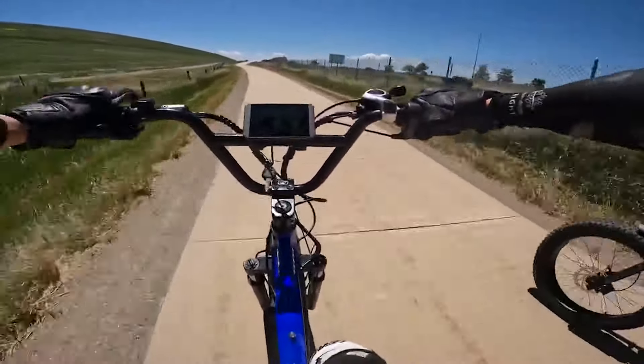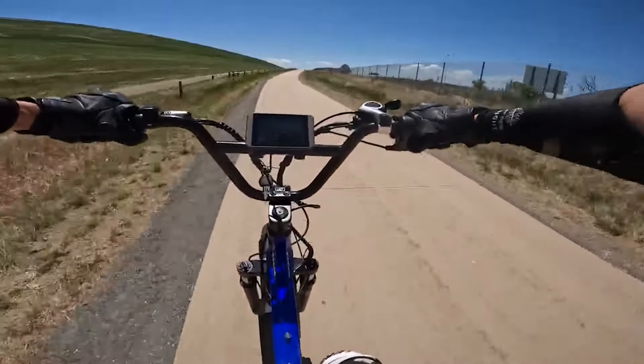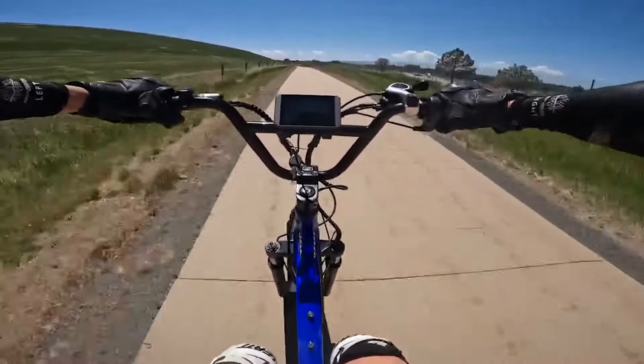I don't have a GPS with me today, but I've been riding this bike a lot with my phone GPS and it is super accurate.